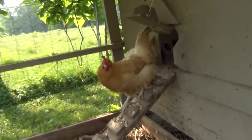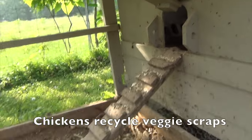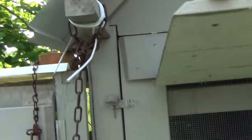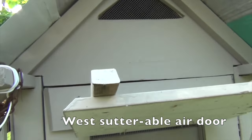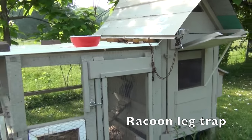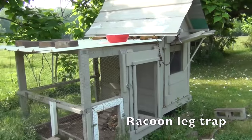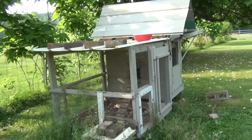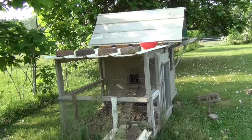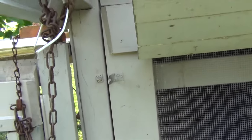The front door opens up and has a little chicken door. The chicken seems shy now. We just got rid of our rooster, so you can see the scratch marks on the back of that chicken. This is the west side door. It allows me to clean out the chicken coop, and there's a raccoon trap on top of the roof because raccoons killed off about six of the baby chicks I had.